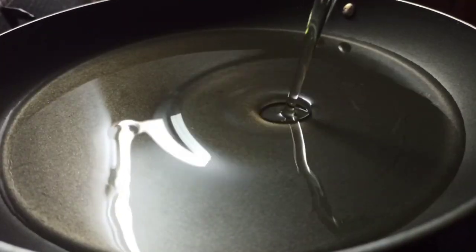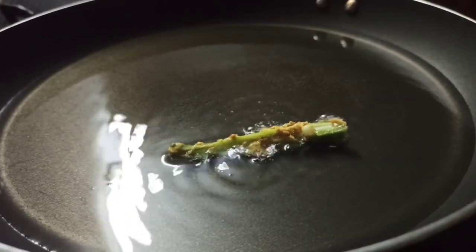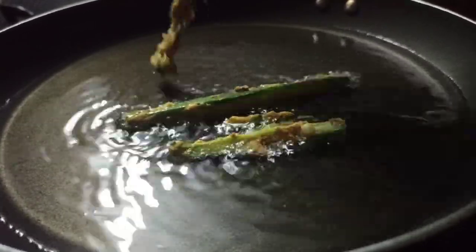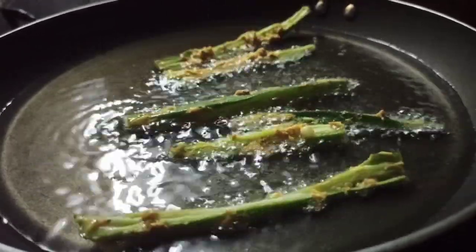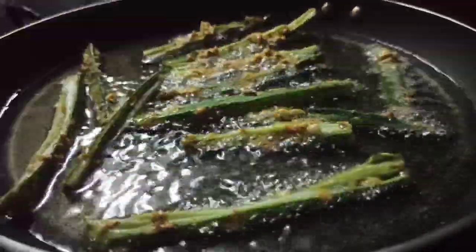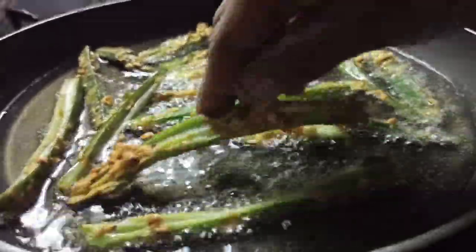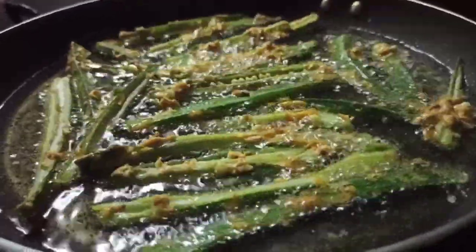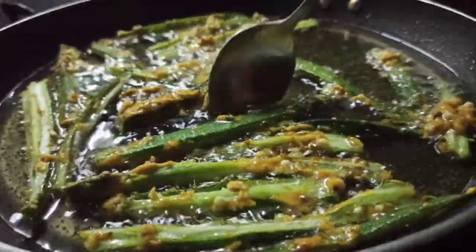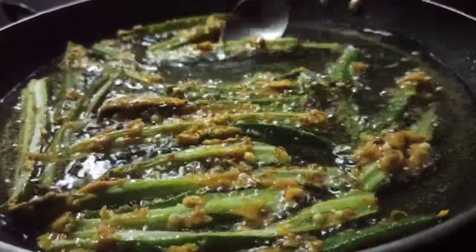Put a pan with oil to cook it. Stir the oil with the pot. I will cook the rice in a few minutes.